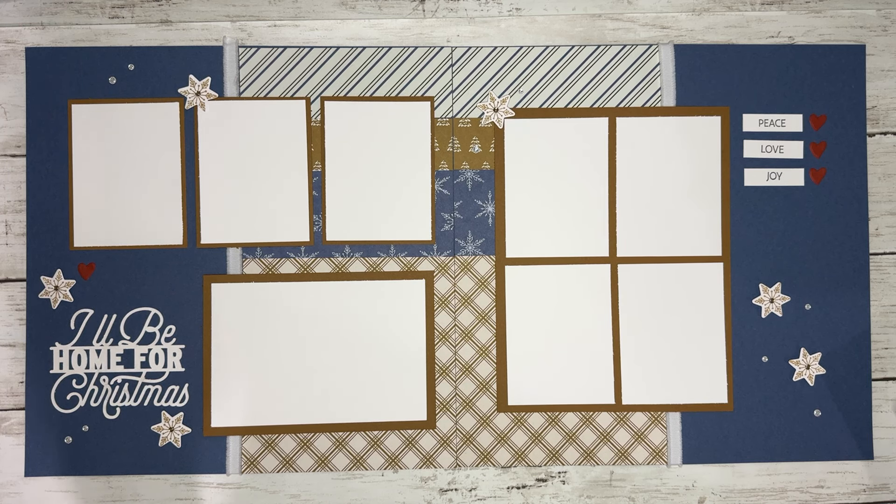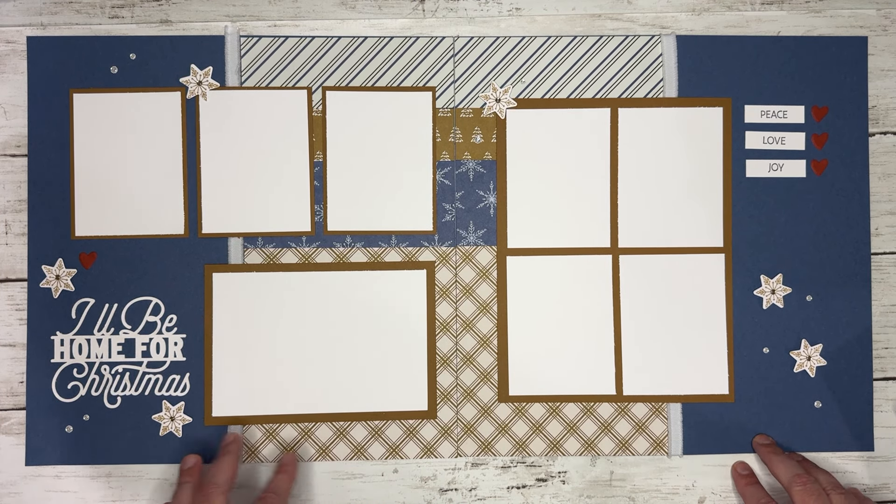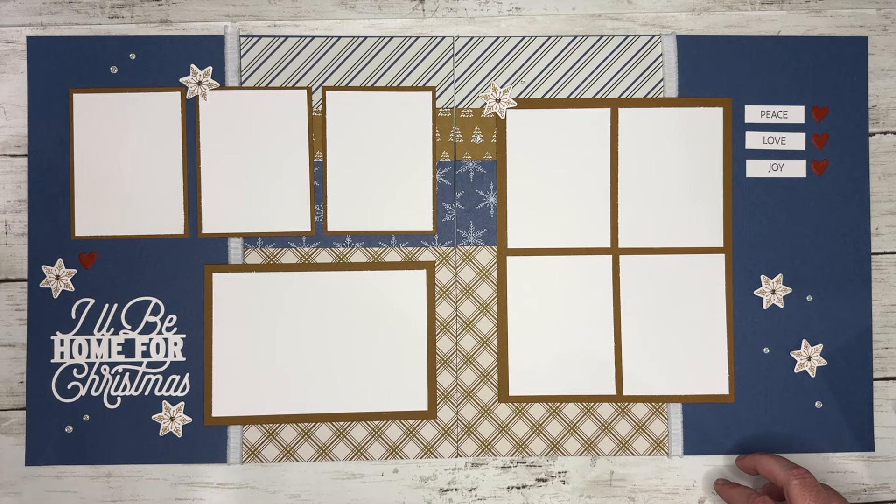July 3rd is a big day in Stampin' Up! land. That day there are online exclusives that will launch. They're also Close to My Heart — the last of Close to My Heart's products will be available, including the Summer Gnome, and we start Bonus Days.